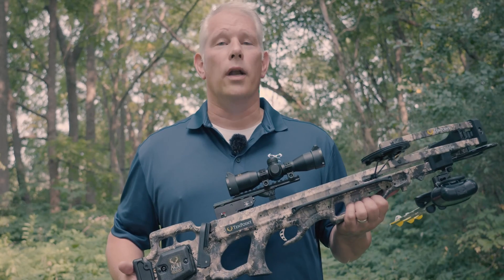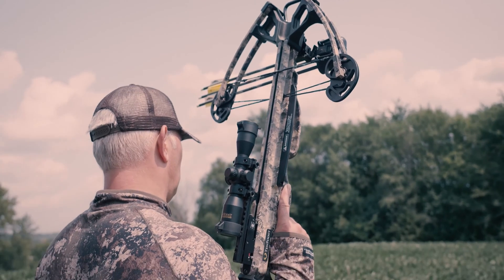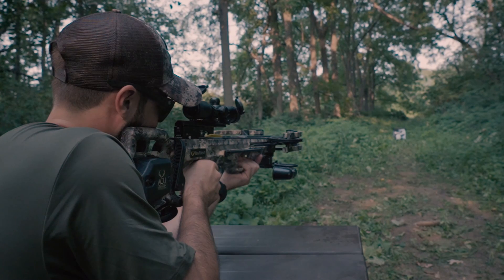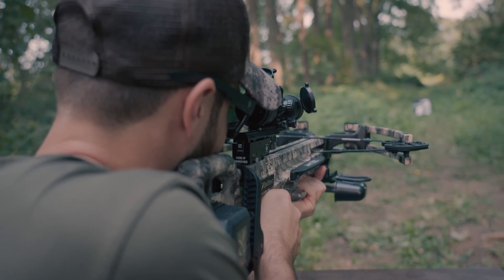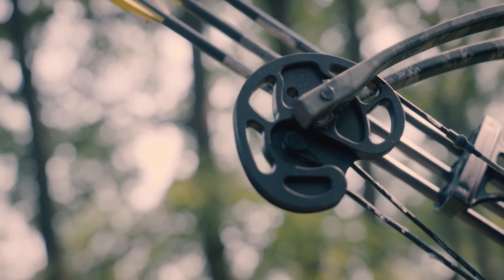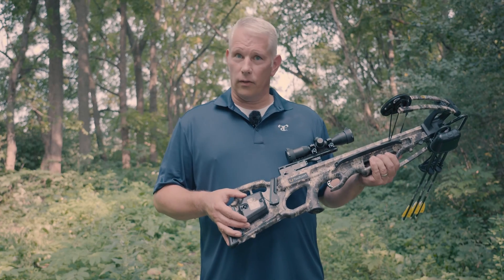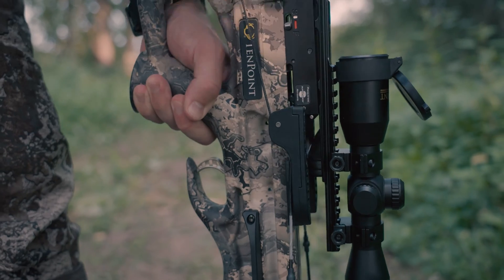The Titan M1 is a complete makeover from TenPoint's best-selling model. It features a nine and a half inch narrower chassis and shoots an astonishingly quicker 30 more feet per second. The Titan M1 features VX5 inverted cams — they elongate the power stroke and increase bolt rotation — and the Titan M1 is also available with TenPoint's legendary AccuDraw cocking device.